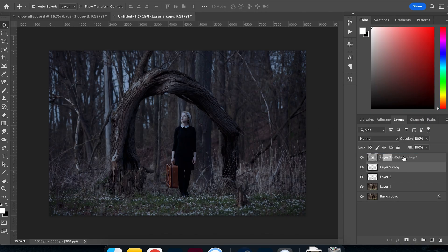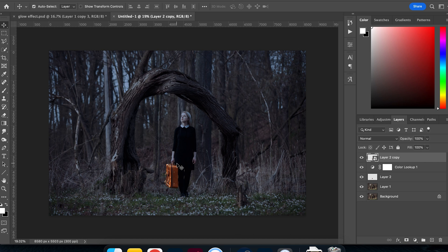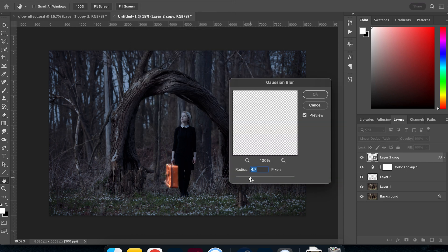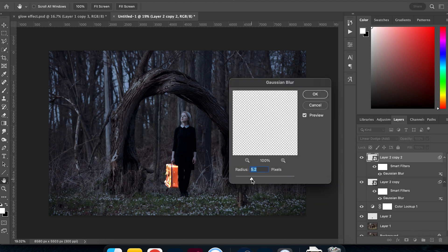Now I'll duplicate the briefcase layer and move it above the others, then convert it to a smart object by right-clicking and selecting Convert. I'm not worried about colour right now — I'll fix that later. To start getting the glow effect, I'll change the blending mode to Linear Dodge. Then going to Filter > Blur > Gaussian Blur, I'll start with a value of around 5. I'll duplicate that layer and increase the blur to about 20, then duplicate once more and push the blur value up higher.